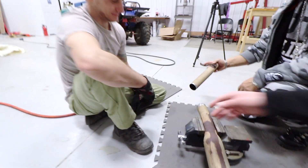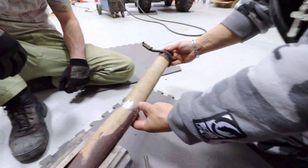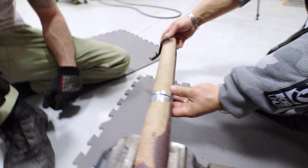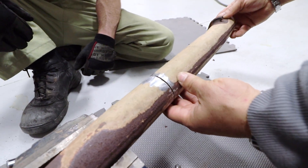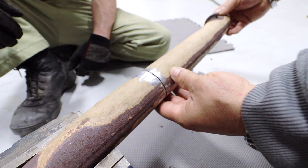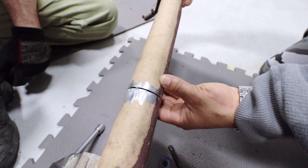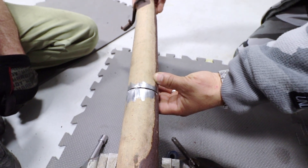Right now we are just matching up pipes. We're talking about the gap — whenever you have a gap, you cannot have a big gap. But as long as you have about a 1/16th or 1/8th of an inch gap, depending on your material, you get better penetration.